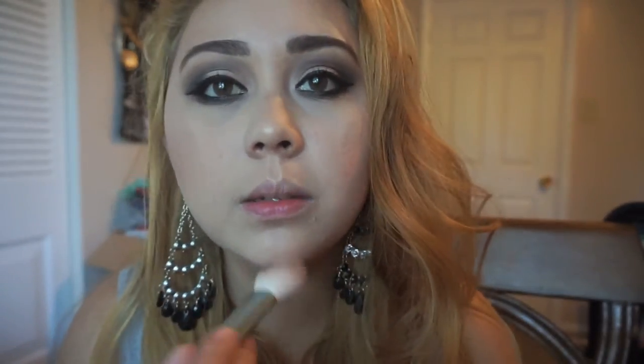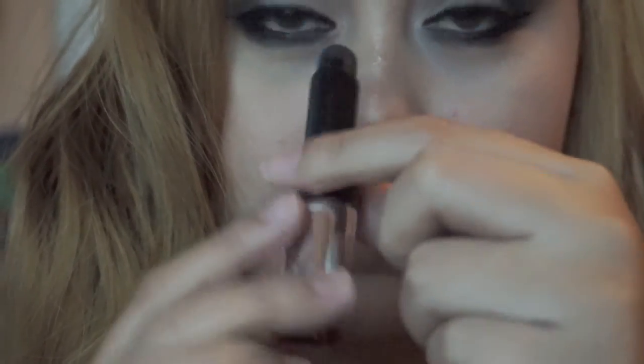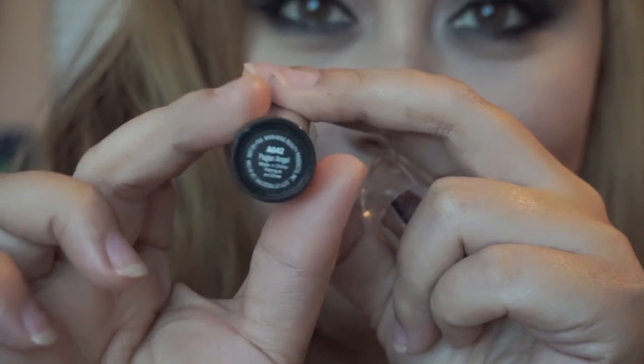I'm just going to use my Wet n Wild highlighter — I dropped and broke it. For the lips, I'm going to use my black lipstick from Wet n Wild. This one is in the shade 'Pagan Angel.'